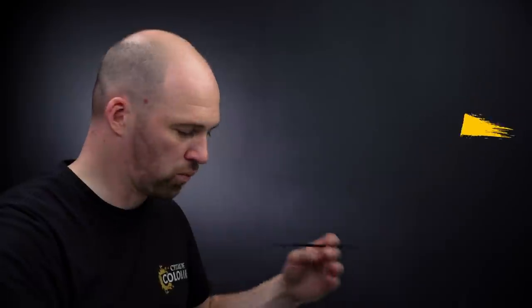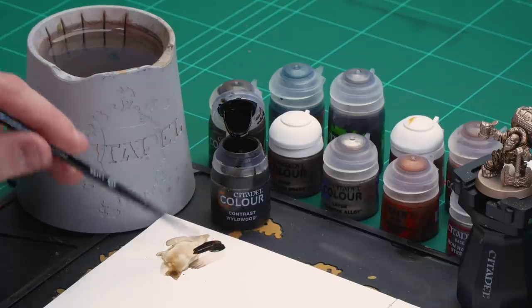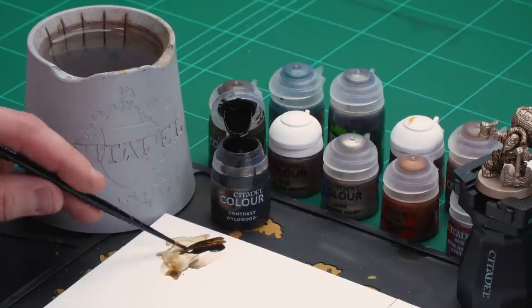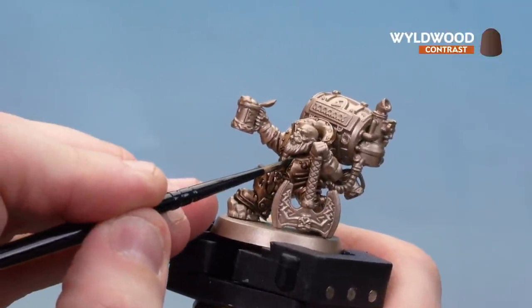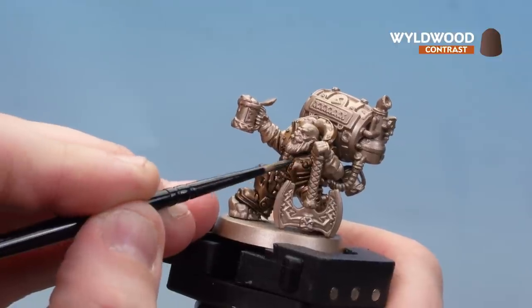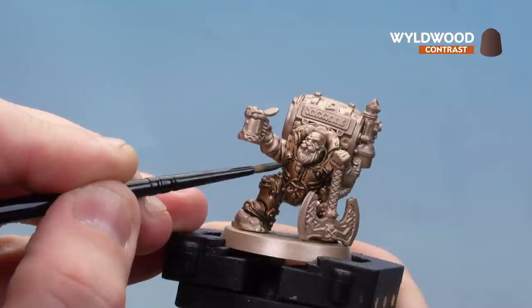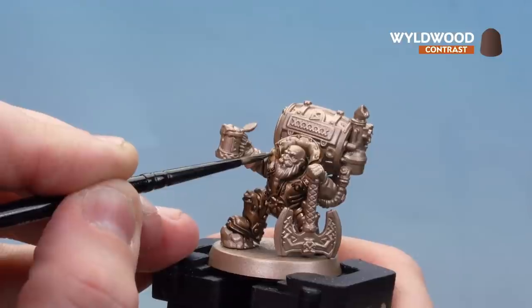First of all let's start with Wildwood. I'm just going to get a little bit onto the palette — this is just to get a nice point. Spin my brush a couple of times and then we're ready. We're just dropping this into those deeper recesses for a bit more definition. Where you've got little gaps, just drop it in around rivets as well for a bit of depth. When you come to layering up later it will add a little bit more punch, because you've got these extra dark areas.